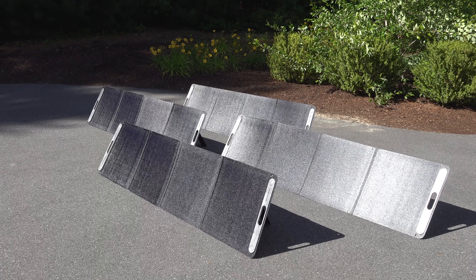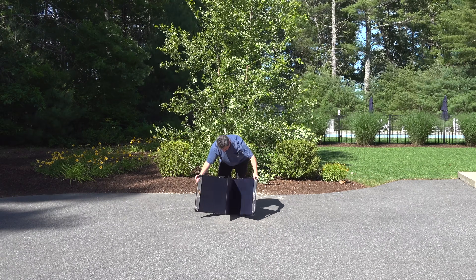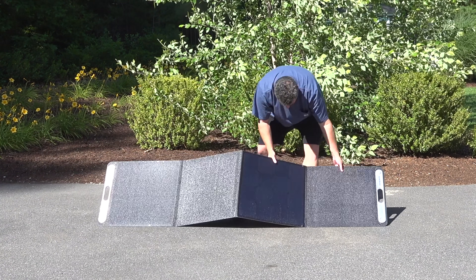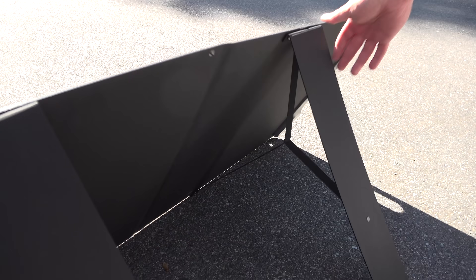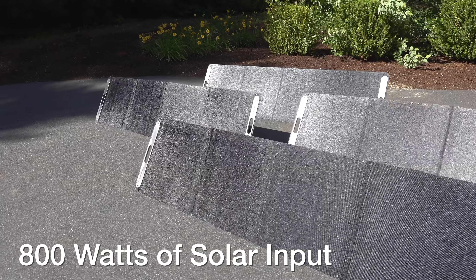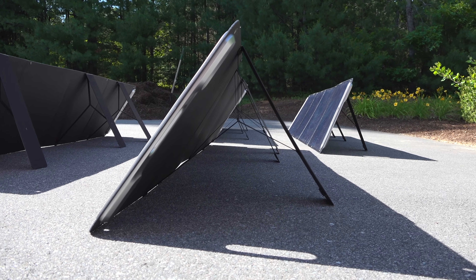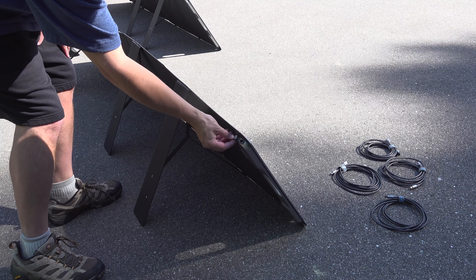The Generac comes in a standard version and a plus. The one they sent me for review is the plus, meaning it can handle up to 800 watts of solar input. To test this they included four 200-watt panels that they're also selling. The theme of this product is that it's designed to be easy for somebody who's not a power expert — everything just plugs in, you can't connect it wrong. Because the panels have built-in stands they're really quick and easy to set up, and in less than five minutes I have 800 watts of potential input ready to connect into the Generac.